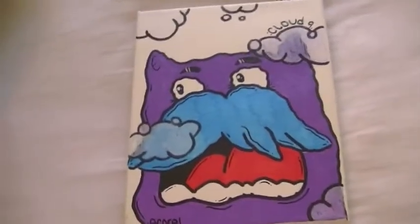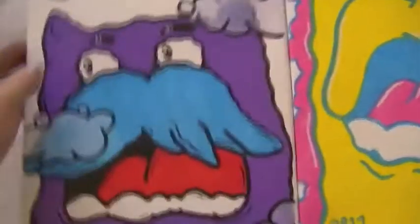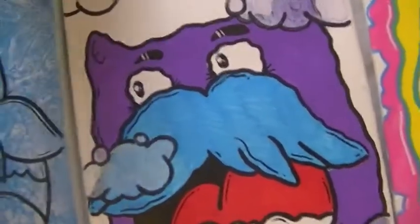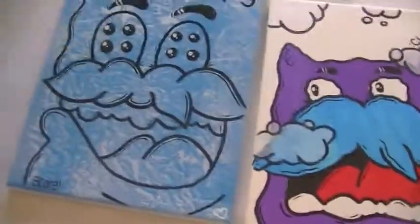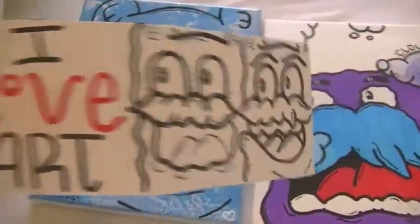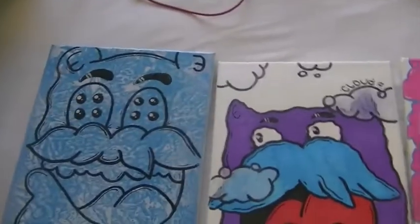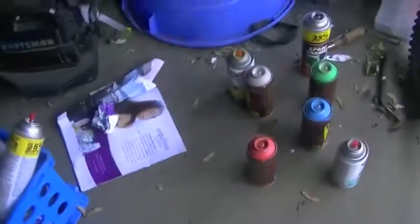If you guys want any of these just PM me and we can work it out — I can send it to you if you buy it. I'm gonna make another sticker, maybe just these two without the isle of art, I don't know. Anyway, I'm gonna take you out to my garage and show you my paint.